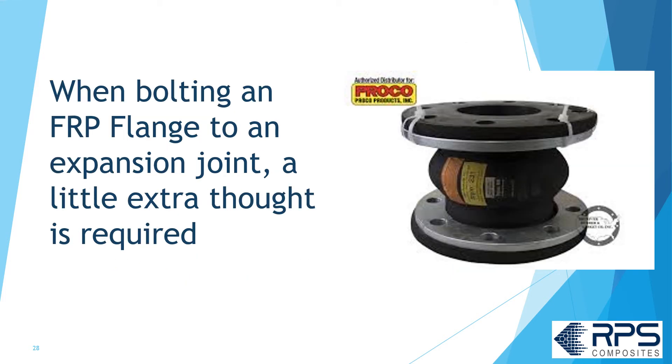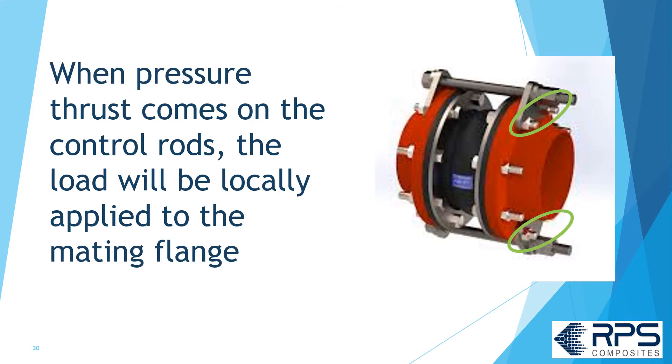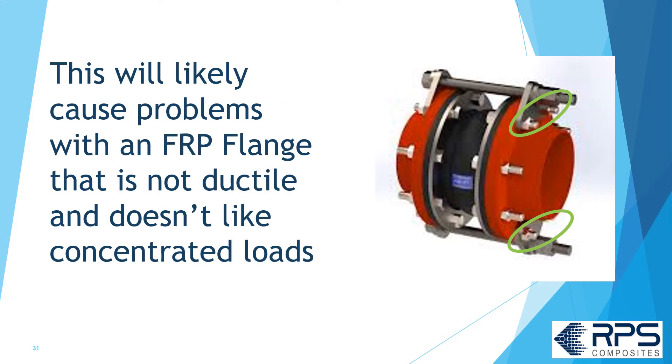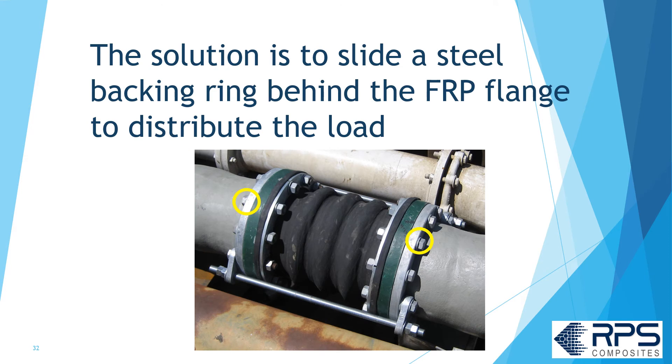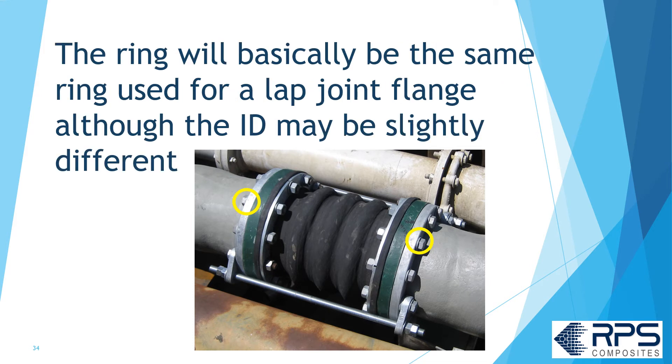When bolting to an expansion joint, a little extra thought is required. Often, expansion joints use tie rods or control rods to limit expansion. When the pressure thrust comes onto the control rods, the load will be locally applied to the mating FRP flange. This will likely lead to problems, as FRP is not ductile and doesn't like concentrated loads. The solution is to slide a steel ring behind the FRP flange to distribute the load. Just make sure the FRP flange has been back-faced flat to accept the ring — it's basically the same ring used for a lap joint flange, though the ID may be slightly different.